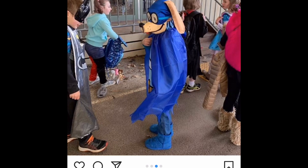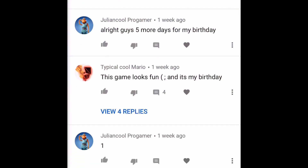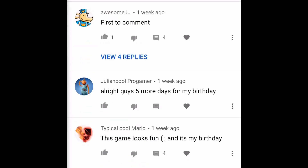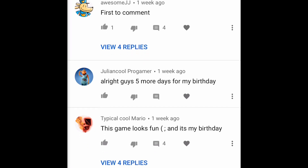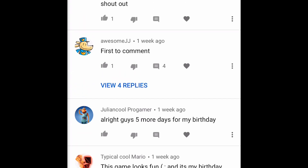Okay guys, there's the full costume in action — awesome job! Let's go check out these shoutouts and read some comments. From our last video: Julian Cool Programmer says 'first.' Typical Cool Mario says 'this game looks fun and it's my birthday' — happy birthday to you! And Julian Cool Programmer says 'five more days till my birthday,' which means your birthday was just a couple days ago — happy birthday, Julian!